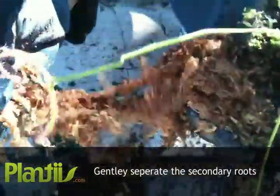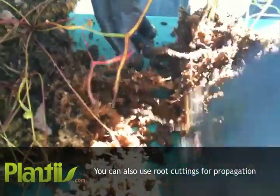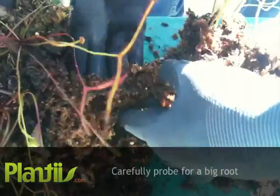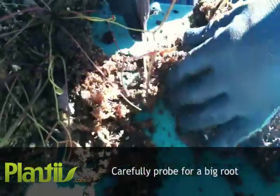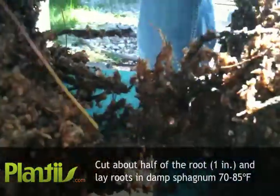Gently separate the secondary roots. You can also gather root cuttings for propagation. Cut half of the root, which should be about an inch, and lay the roots on damp sphagnum moss in 70-80 degree Fahrenheit.